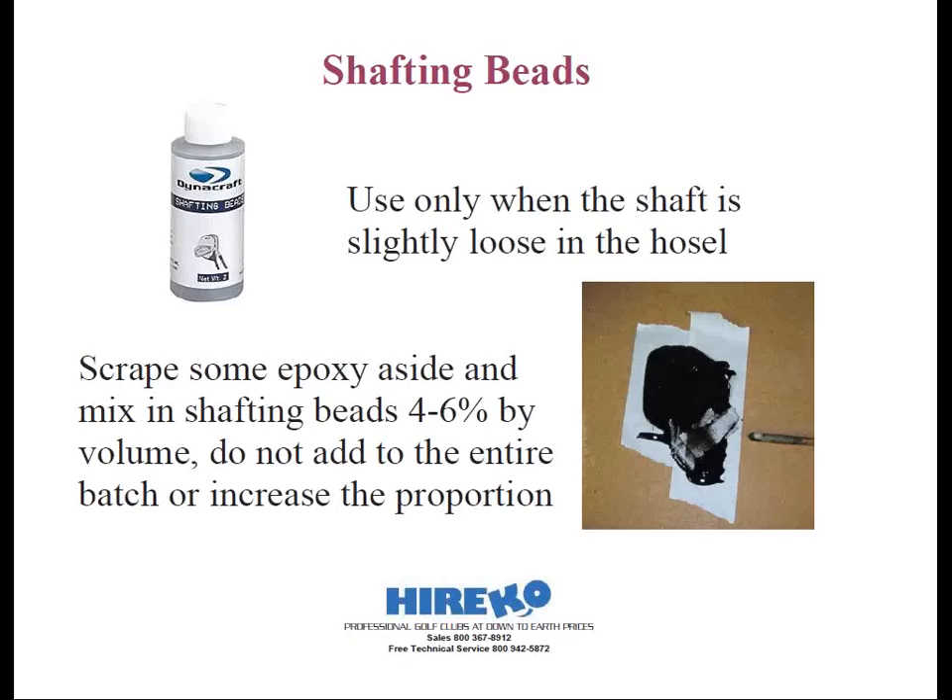You want to test fit each of the shafts into the appropriate club heads. If you're building multiple clubs at a time, note the number on the shaft with a Sharpie pen to identify which club it goes into. If one of the shafts is a little looser than the rest, you can solve this by using shafting beads or fine particles that act as fillers. Don't add shafting beads to the whole batch of epoxy, because some shafts might be tight and adding beads will make it worse. Just scrape some of the mixed epoxy aside and add a very small portion of shafting beads — in the order of 4% to 6% by volume, like a pinch. Too much, and you'll start to affect the strength of the epoxy.